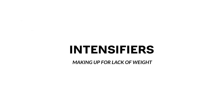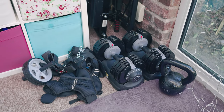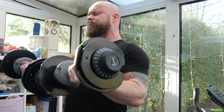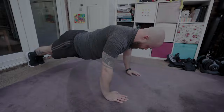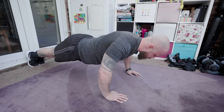Most people, including myself, aren't fortunate enough to have a lot of equipment or weights at home. As such, we need to raise the difficulty of exercises using intensifiers. The first way to increase the intensity is to pre-exhaust the target muscle group. For example, before doing chest flies, you would first pre-exhaust the muscles with bodyweight push-ups.